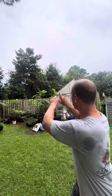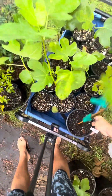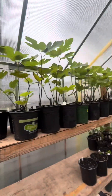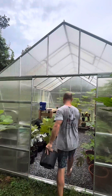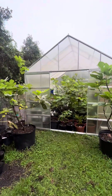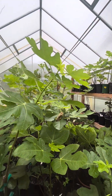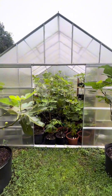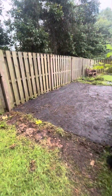I have everything strapped down over the top. Now I'm going to move all the small plants into the greenhouse and hopefully stay safe from the storm. We are protected, I think, from the storm. One day this will all be a high tunnel.